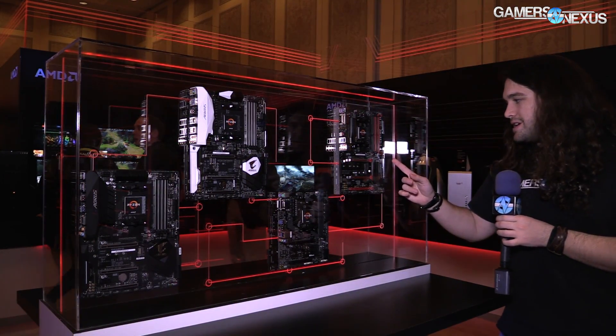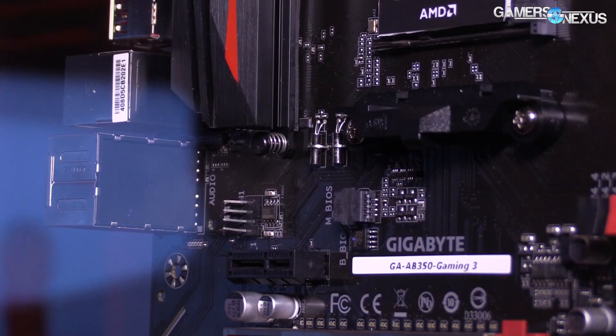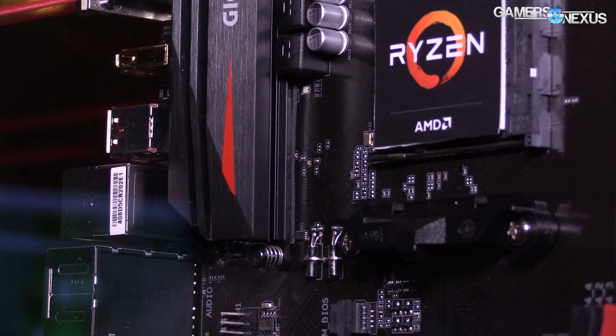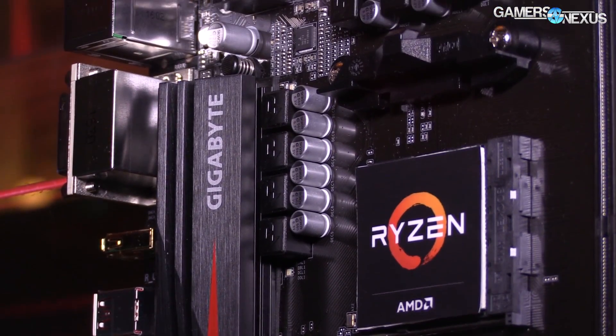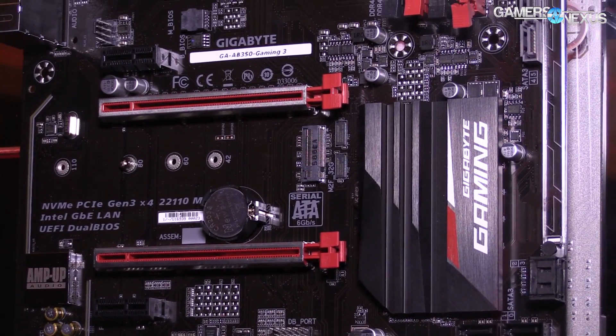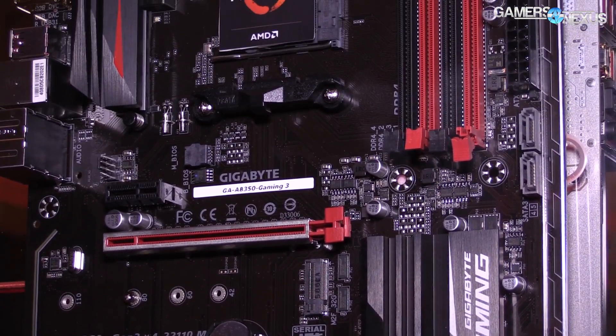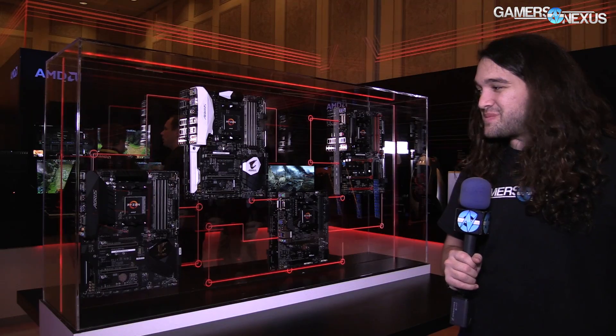The last board is a B350 board — this is the Gaming 3 from Gigabyte. It's more simple; it looks like it's got something like seven total phases for the VRM, and none of the LEDs. It's going to be your more mid-range board, probably in the $100 to $130 range, somewhere in there — just kind of speculating.